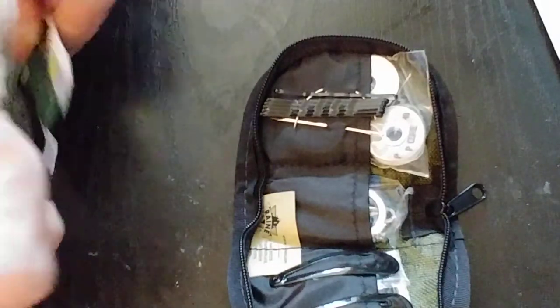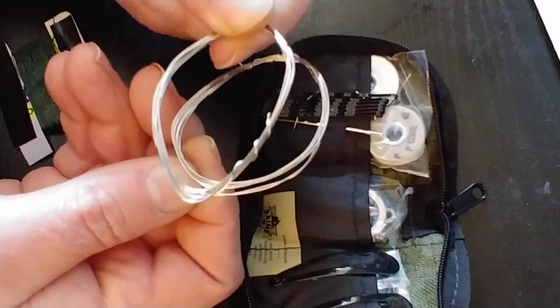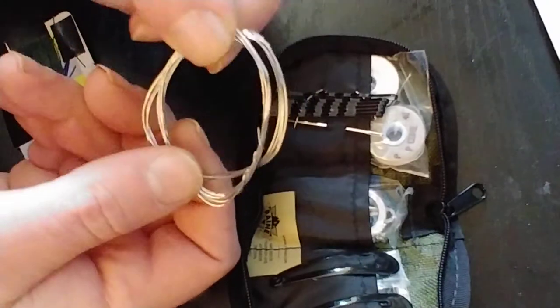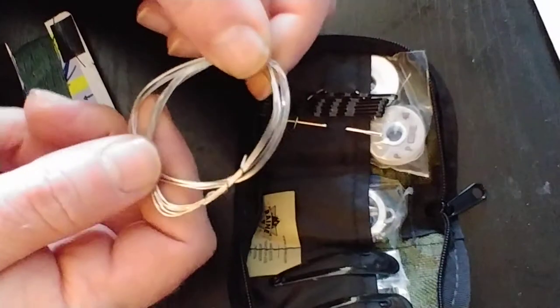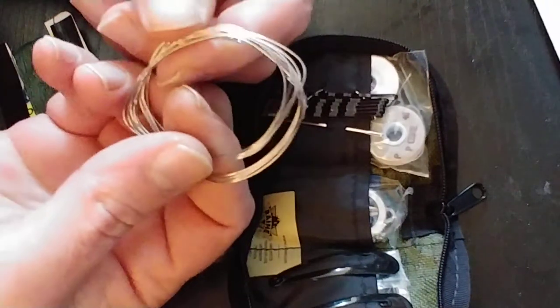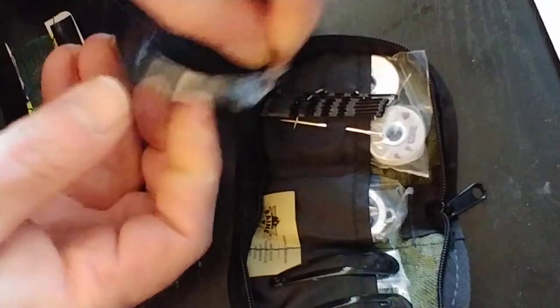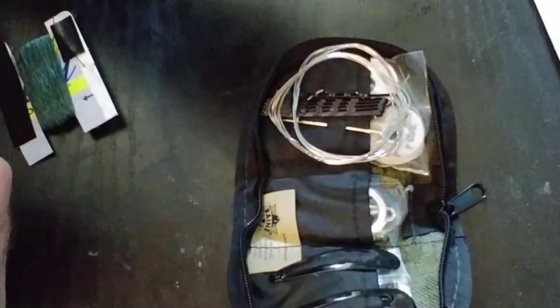I also added some 24-gauge stainless steel wire, which can be made into traps. His kit had 14-inch pieces; I made mine 20 inches. So you've got that in there where you could make a couple of traps.